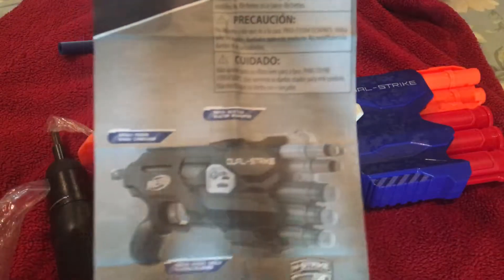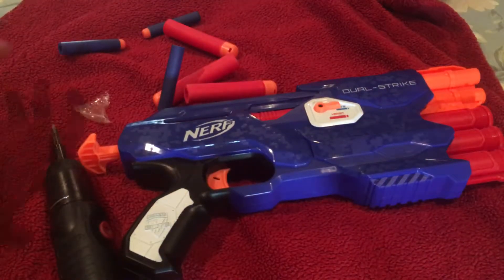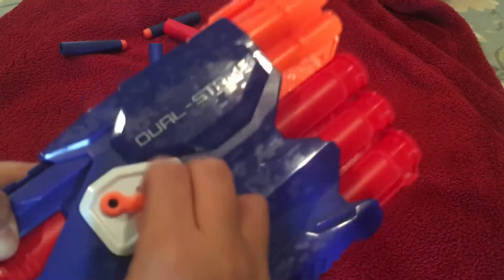There you go — there's your darts, and in here is your instruction manual. If you don't know how to use this, I recommend reading it, but we won't read it because we already know how. So this is the Dual Strike — big tactical rail on the top and a nice rail down here.